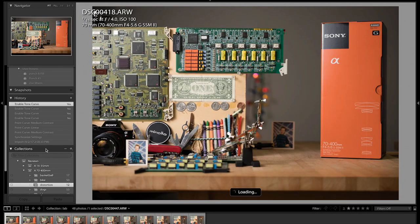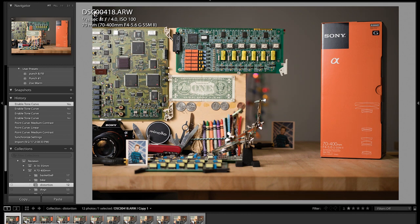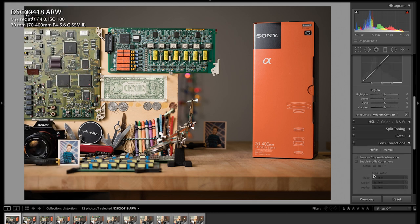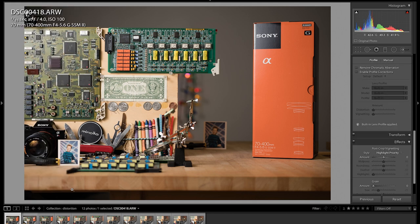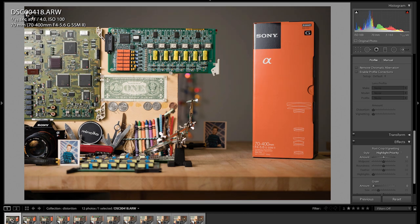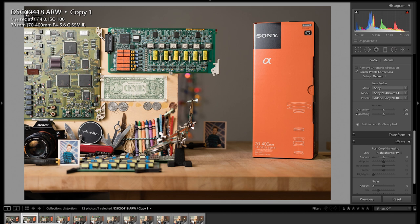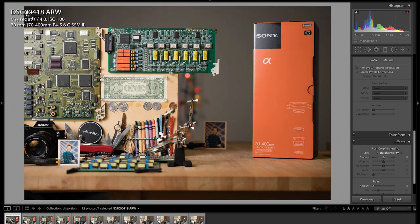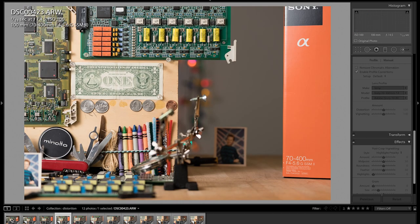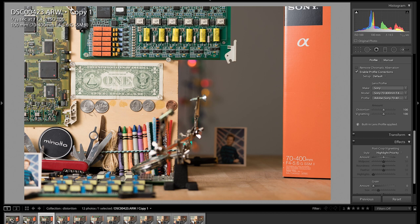Now I want to show you the distortion. This is 70mm. I also want to show the vignette — basically all I'm doing here is applying lens correction. You'll notice the lens correction is applied to the virtual copy. This image is without lens correction and this is with lens correction — it pretty much fixes the vignette and any distortion. There's obviously no distortion at 70mm, which is very impressive. Zooming to 100mm, you're going to see some distortion — you'll actually see the image bow out.